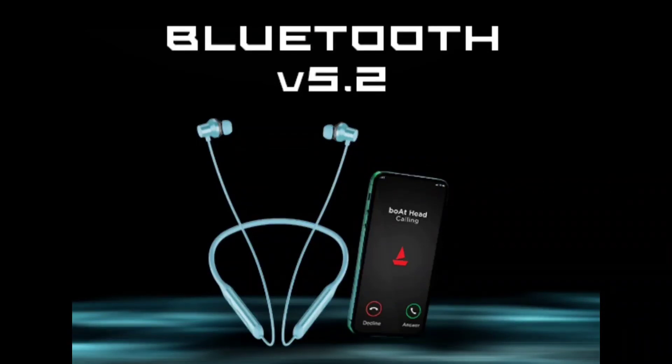Finally, this neckband is priced at around ₹1,700 to ₹2,000. With a 30mm driver, fast charging, and 21 hours of playback, this is a great direct sound device — the Boat Rockerz 330 ANC. If you like this video, please comment, subscribe, and I will see you in the next video. Bye!